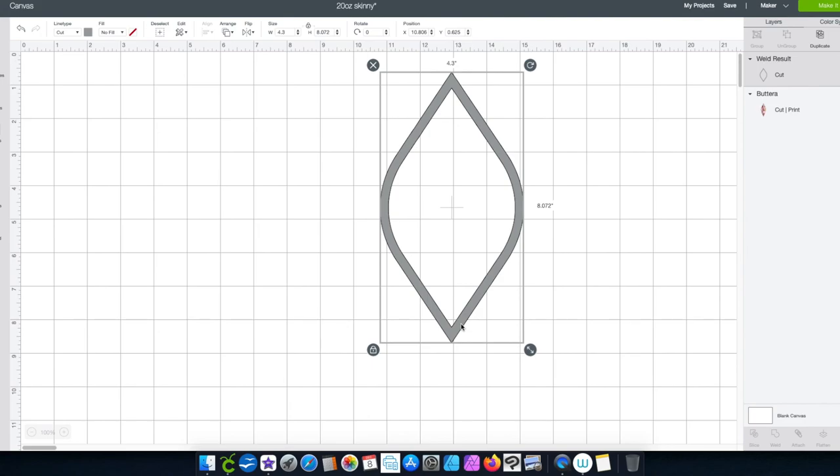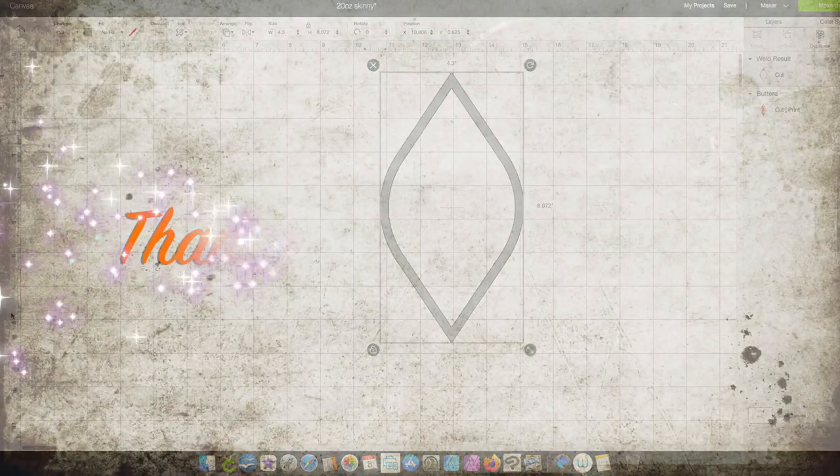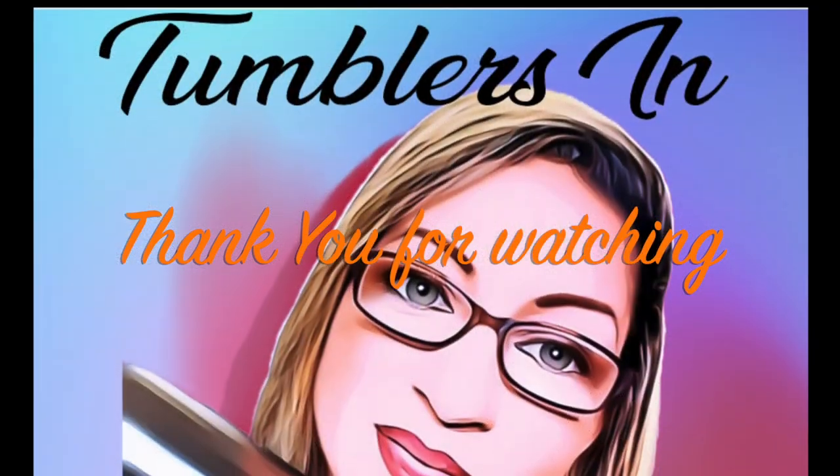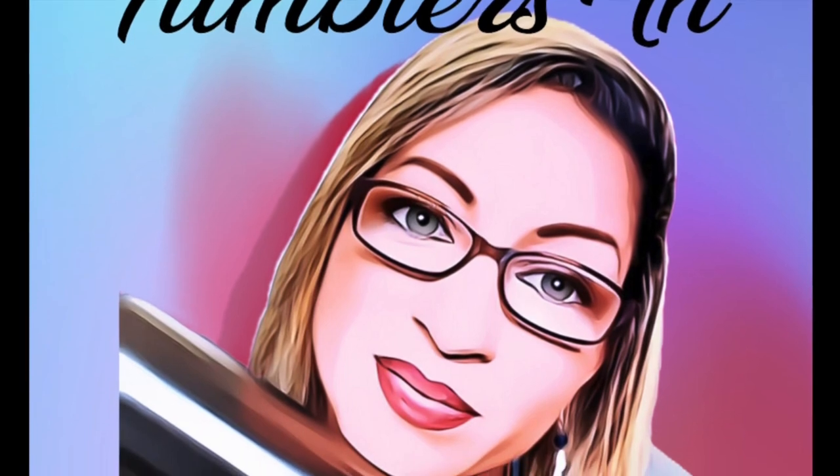Stay tuned for Part 2 and then we'll go straight to the tumbler — it was a one-time go so stay tuned, it's coming up. That's it for now. Thank you for watching, and if you liked this video don't forget to hit that Subscribe button and stay up to date for more future videos.